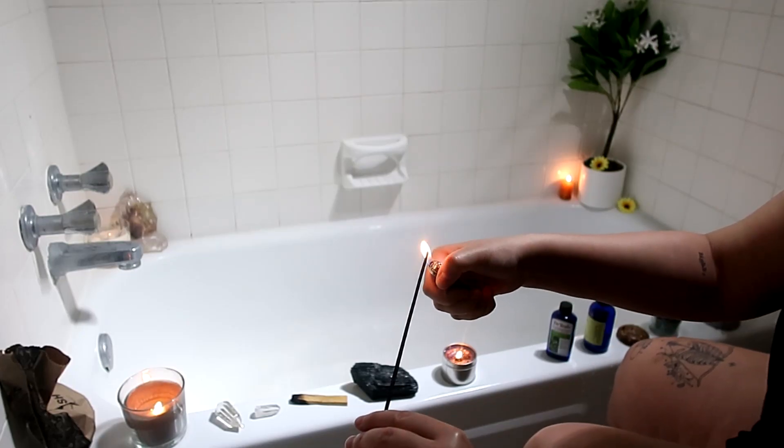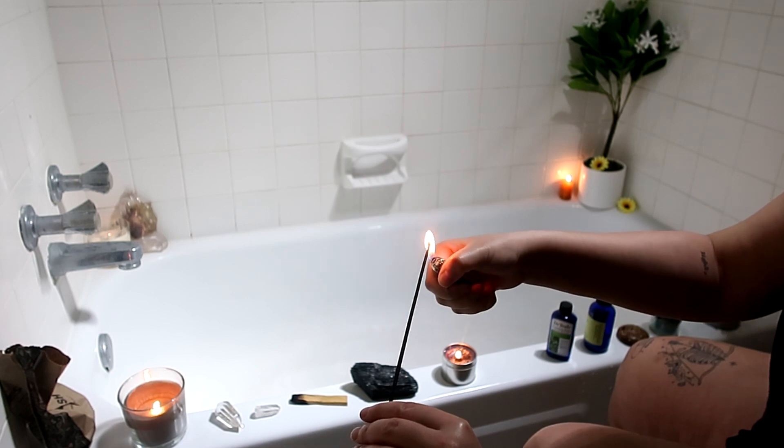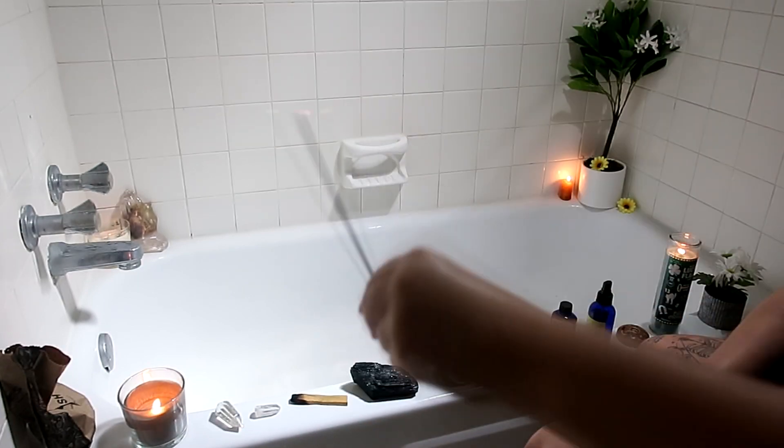Another thing to keep in mind is your incense. I'm using cinnamon incense right here because it's my favorite and it smells really good.